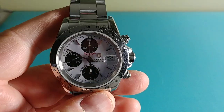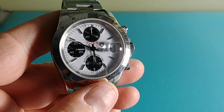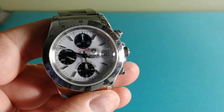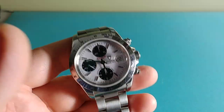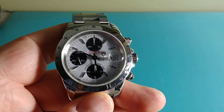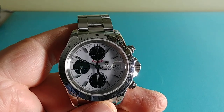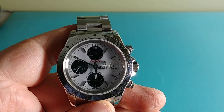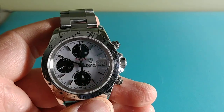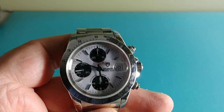My question was: why does a 1997 serial number have a luminova dial? The answer is that in production they'll use the last of the old parts and start switching to new parts when doing a model change. So being a very late 1997 production, they would probably start using the Swiss Made luminova dials, which later turned into Super-LumiNova — basically the same lume, just a branding change.